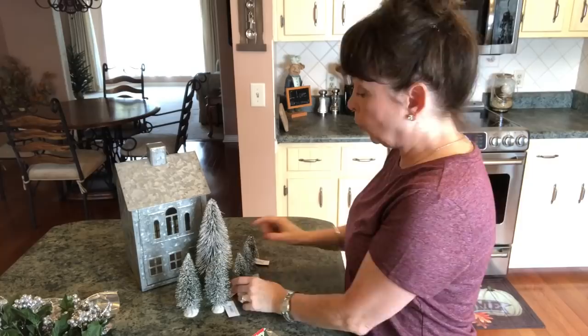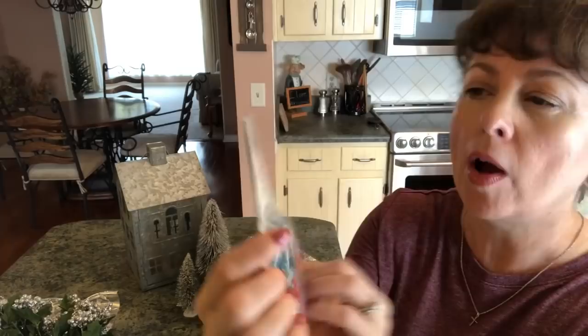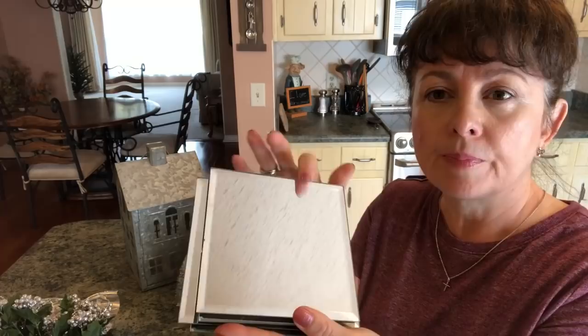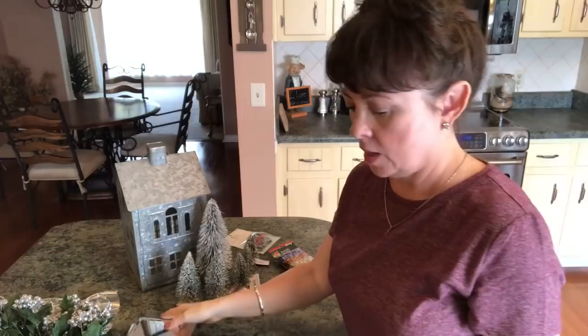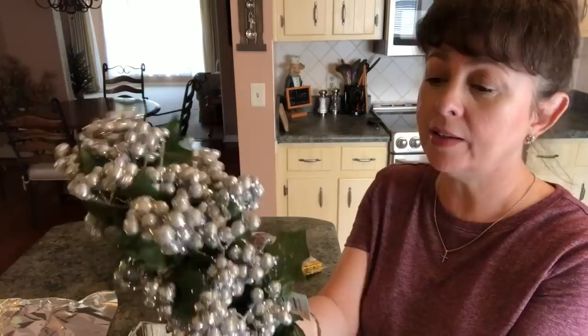Then you're going to need some ornaments from Dollar Tree, and I picked up this pack of wreaths from Hobby Lobby — they were $1.99 but were 50% off. Then you're going to need four of these glass candle holders from Dollar Tree, and some berries in whatever color you want. I just wanted these pretty silver ones — I have five from Dollar Tree.